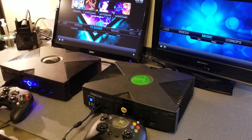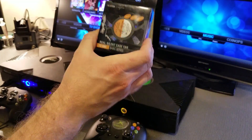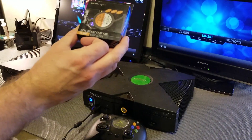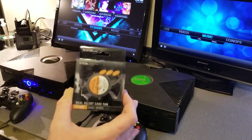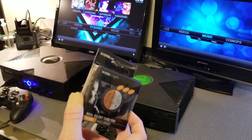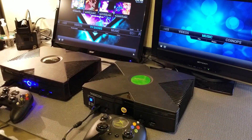Hey everyone, this is Jordan, also known as Go Team Scotch. Today I'm going to be reviewing the NXS Tech Real Silent Case Fan 70 millimeter basic series. I'm going to be reviewing this inside of original Xboxes, because according to the Amazon reviews you could just drop this right in as a replacement to the stock fan.